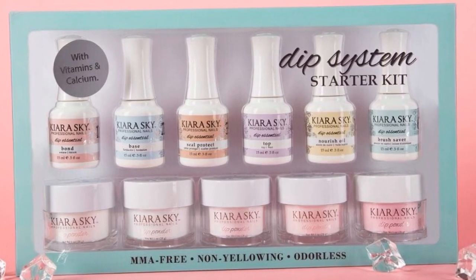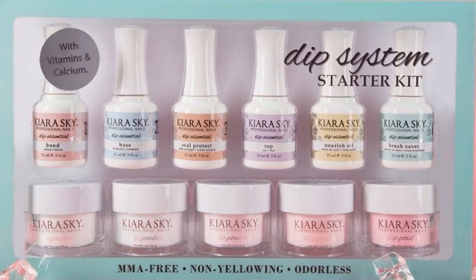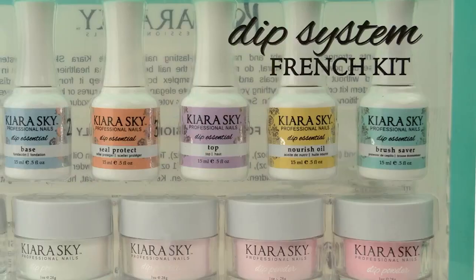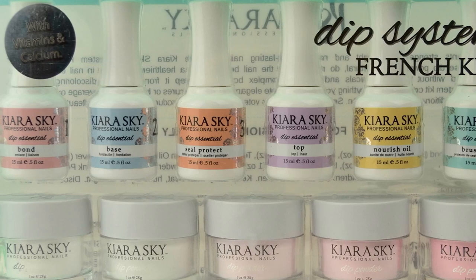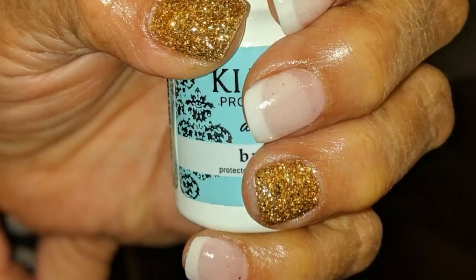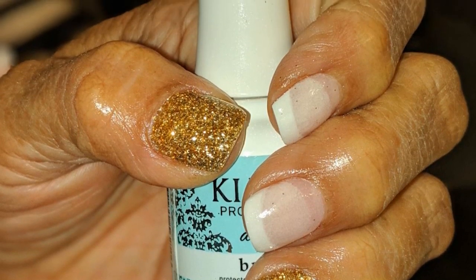The set comes with bottles of the Bonder, Prep, Base, Resin, Seal Protect, Activator, Top, Top Coat, Nourish Oil, Cuticle Oil, and Brush Saver. The Brush Saver is neat — if your brushes start picking up powder colors or feel hard, you can stick them in the Brush Saver bottle for a couple of minutes to clean them. If that doesn't work, they include extra brush replacements in the kit.